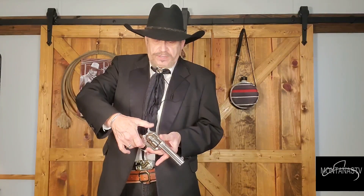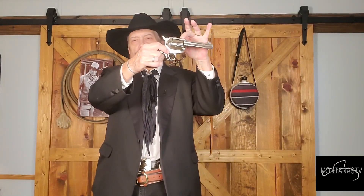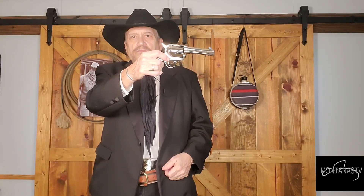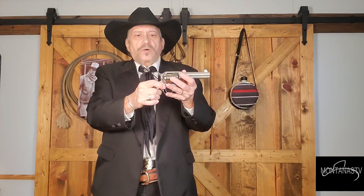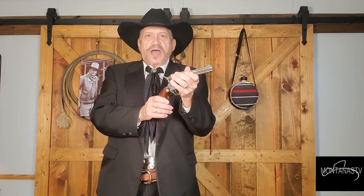Close the gate, cock it all the way back, and let it down carefully. You can check it this way to make sure that the top chamber, the one that's in line, has nothing in it. In the old days, if you didn't have a tie-down on your holster — as most people did — but if you didn't have it and the gun fell and the hammer hit, there was no safety block, it would hit that shell, and people have died.